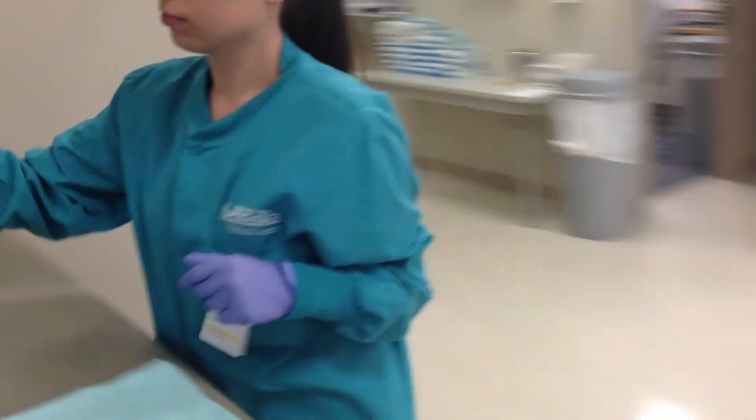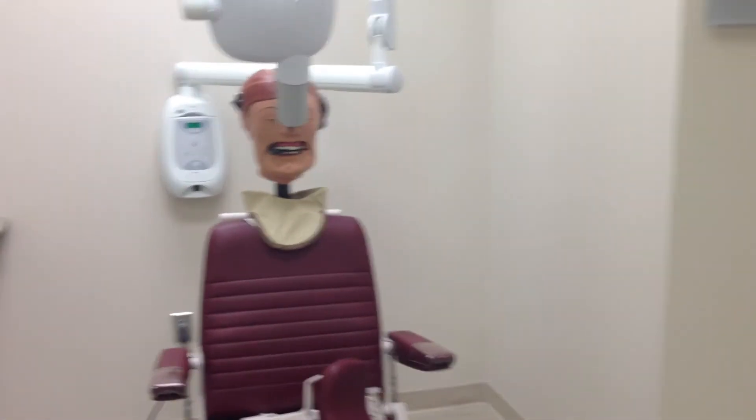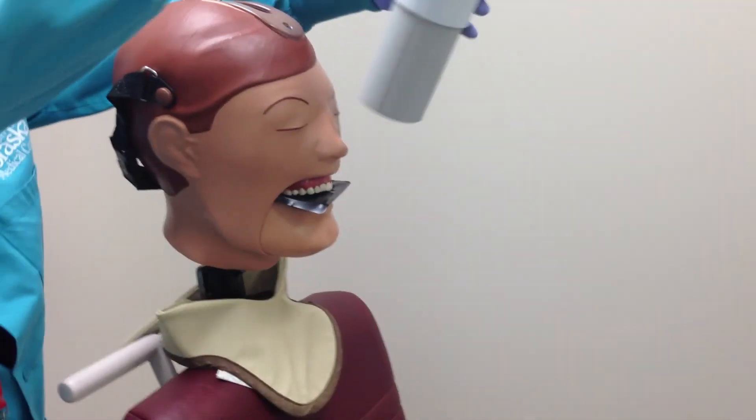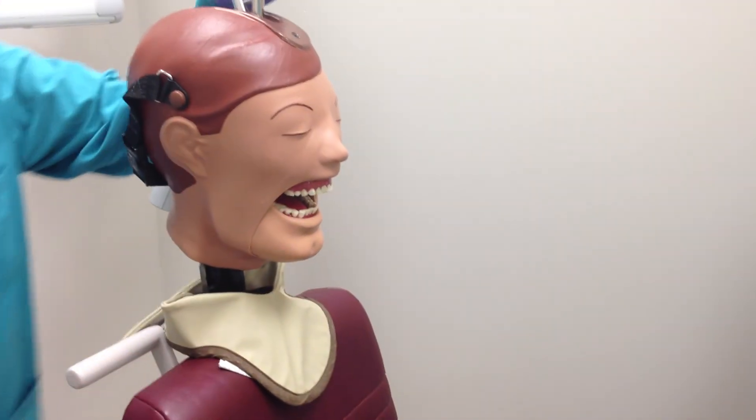Now you are ready to push the exposure switch. Remember to hold it down the whole time. And once done, you can remove the plate from the patient's mouth. Remember, all occlusal radiographs use the extreme bisecting angle technique, which results in more distortion and shortening of the teeth.